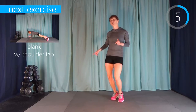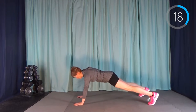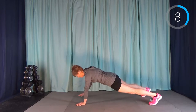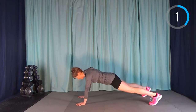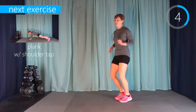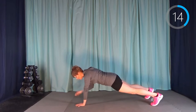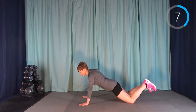Our next exercise is a plank slap. We're going to be down in a plank position on the ground, slapping our shoulder with the opposite hand. We have to hold this plank for the whole interval. It doesn't feel like much at first, but believe me, it adds up. If it's too challenging from your toes, drop to your knees — or try a bit from your toes and then from your knees when you get too tired.